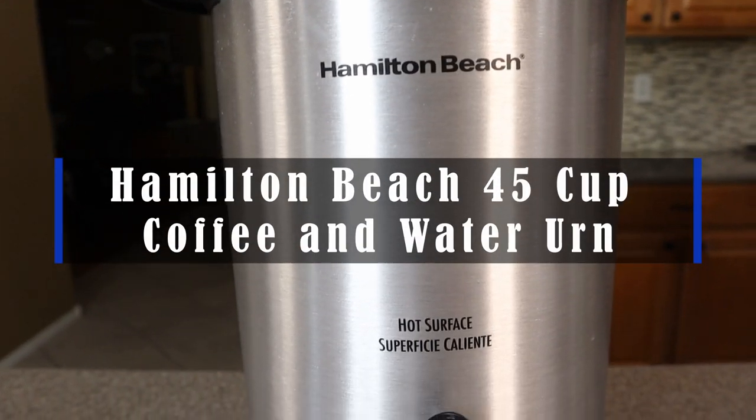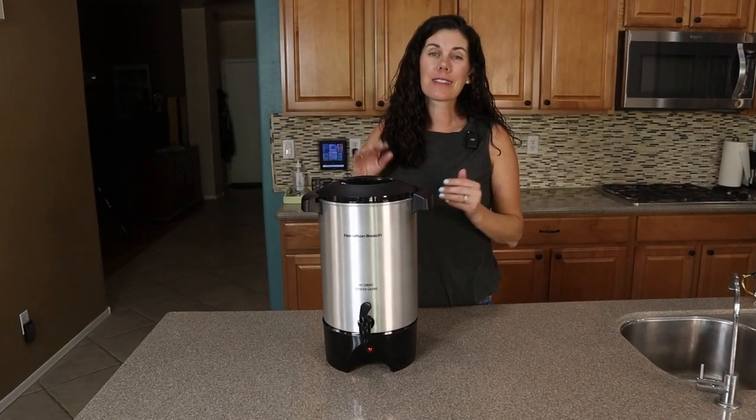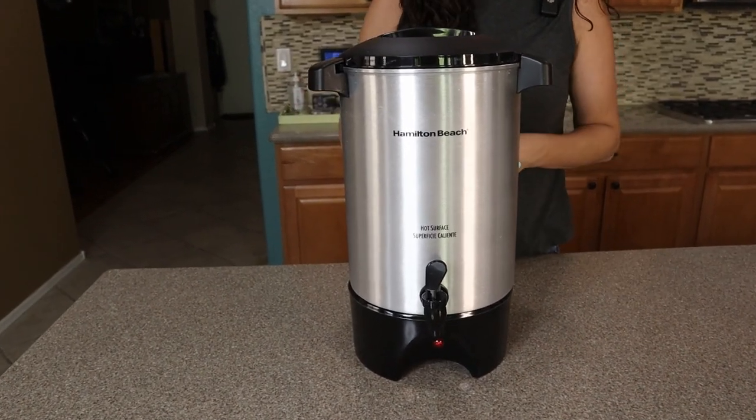Hey guys, this is the Hamilton Beach 45-cup coffee and hot water urn. This is fantastic for any events where you need to be serving a lot of coffee or just hot water for different types of beverages.